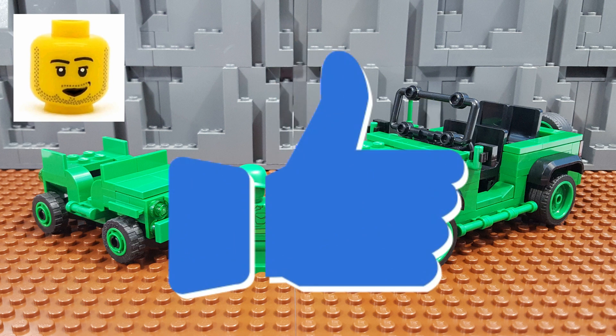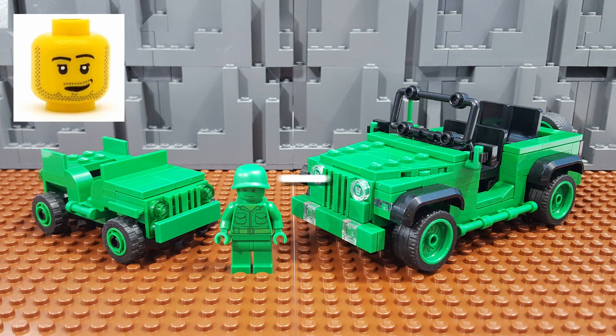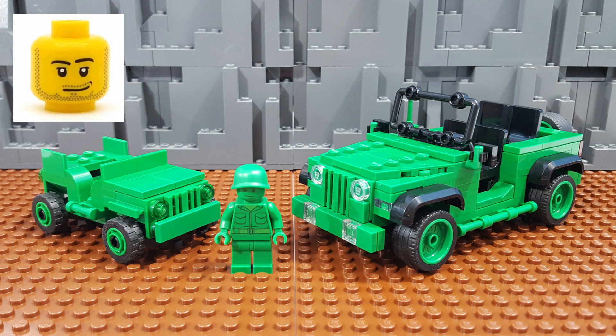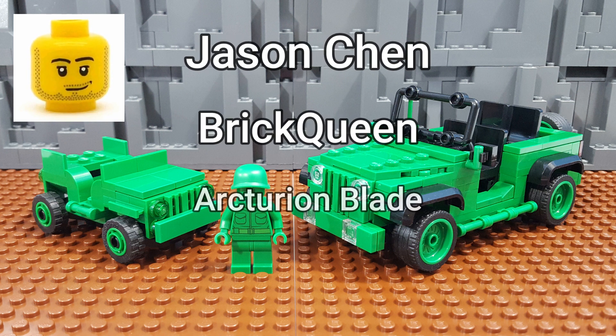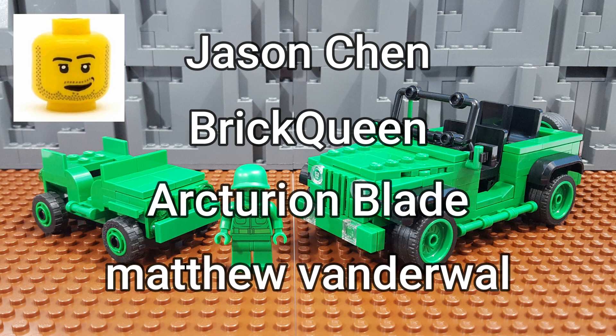I really hope you like it, and if you did, you can let me know by giving me a thumbs up. If you have not yet subscribed to the channel, please do — that is of course always greatly appreciated. If you have a minute before you go, please leave me a comment down below and let me know what you think. I'd also like to give a shout-out to Jason Chen, Brick Queen, Arcturion Blade, and Matthew VanderWaal. If you'd like me to give you a shout-out, let me know in the comments and I'll be sure to do so in an upcoming video. Thank you all for watching, and I'll see you in the next video.